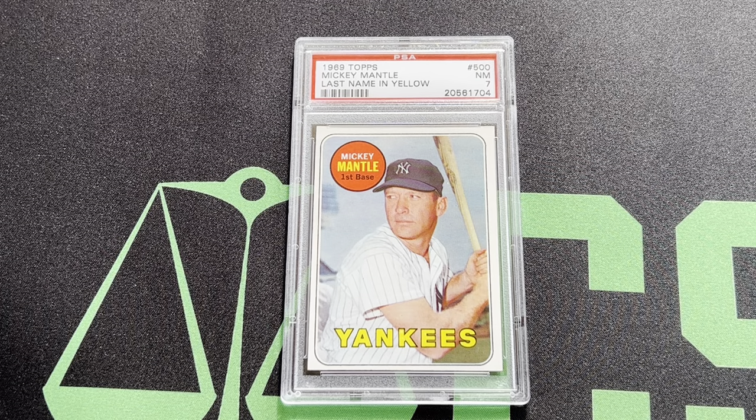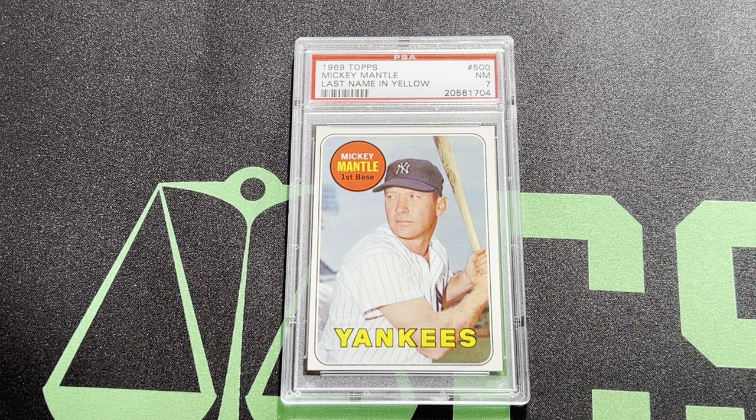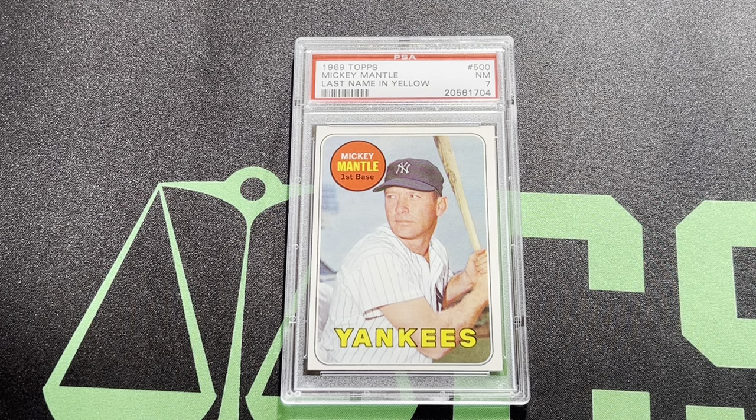Hello everyone. Today is a very special day. I want to show you my favorite collection, which is of course the Mickey Mantle. I'm going to show you today all of my graded Mickey Mantle cards. I have pretty much the complete Mickey Mantle run of Topps cards and Bowman cards. So here we go.